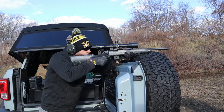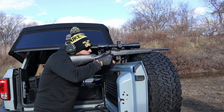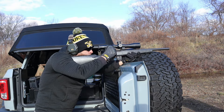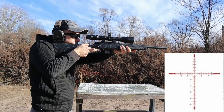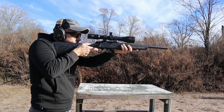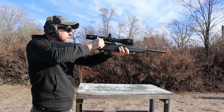My pros: the biggest pro is the 32 mils of total adjustment — that's a ton. The parallax adjustment knob is smooth and easy, which is a necessity on a high-magnification optic like this. I like the off positions between each brightness setting. The illuminated reticle is red, very bright — nearly daylight bright — and the entire reticle lights up. There's a choice of four different reticles to match your preference or shooting style. And again, all controls are very smooth and tight — the diopter, magnification ring, turrets, and zero stop.